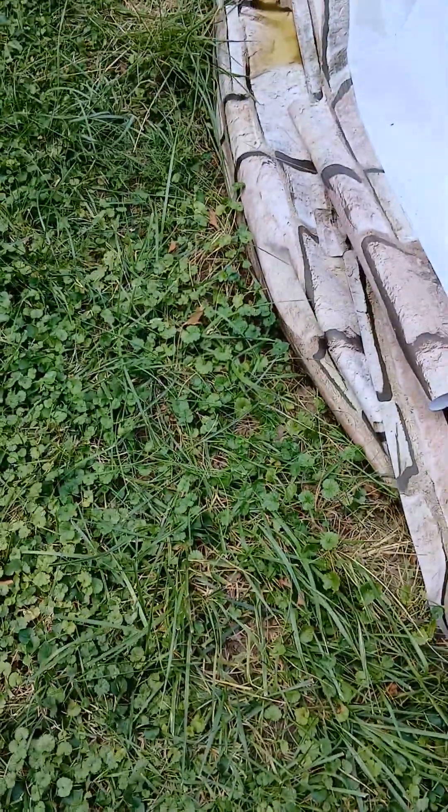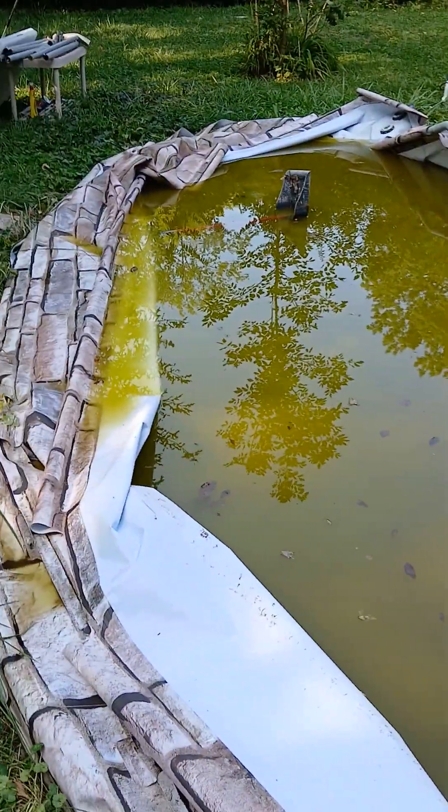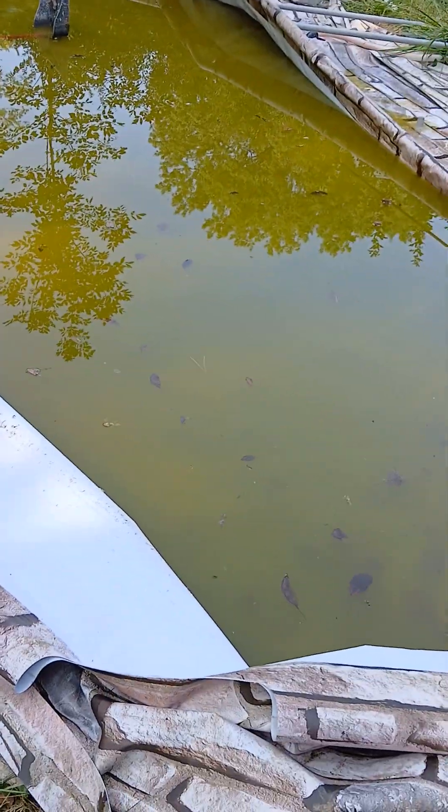I stopped putting pool shock in this pool about a month ago — not smart. I meant to take it down, but I've been so busy that I basically stopped worrying about it.